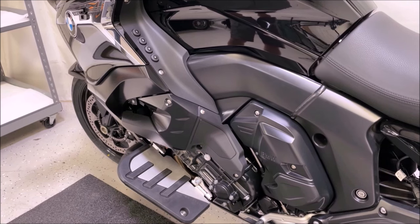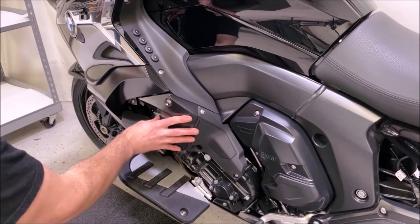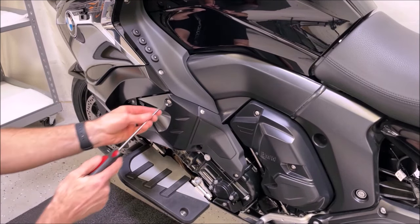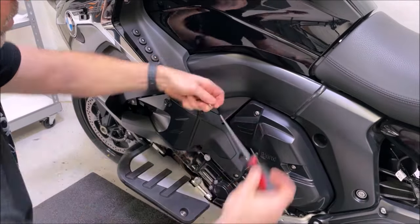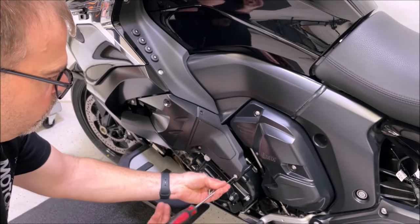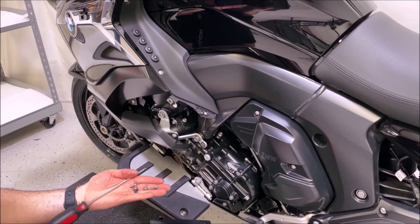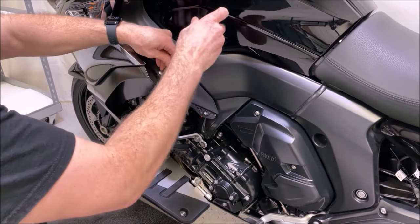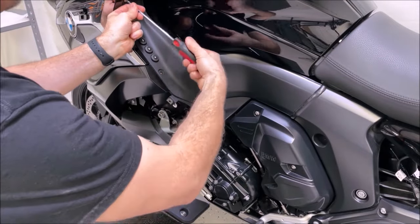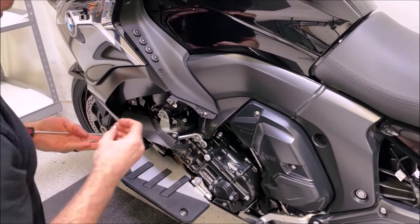Now that the pods are out, to make running the speaker wires easier, we're going to move on to the amplifier section by pulling the side panel. Remove the screws that hold this piece and these two here. All the screws in this panel — note that two are longer than the others, so keep track of that. There is also a very short screw up here, so note that location as well.